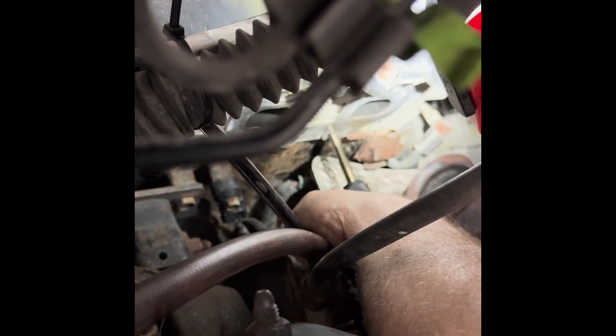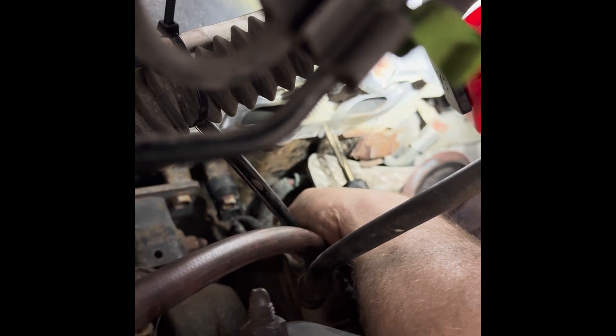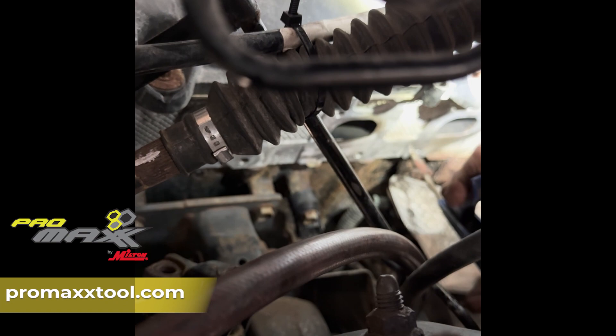Nice job — I'm gonna run it all the way out. Look how it cut those threads. You can take your finger and run the tap out — that thing is sharp. We'll take it and clean it.